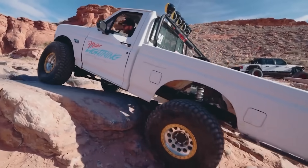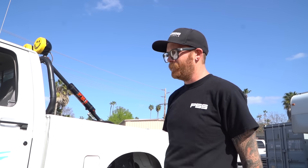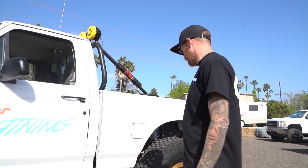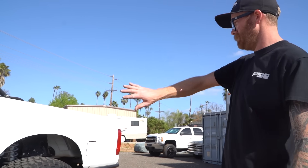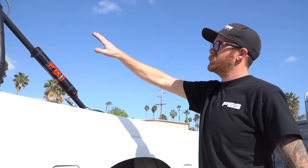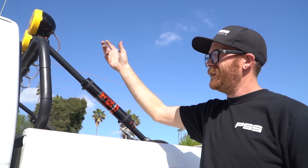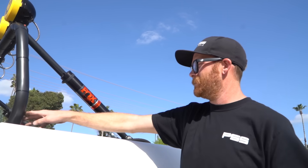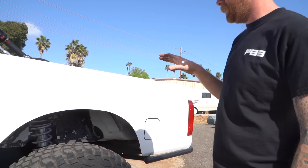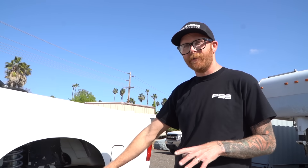We also added a Rugged Radios unit and an sPOD power distribution block for the roof lights so we can expand with accessories later. One thing this truck is missing is rock sliders — we went to Moab and were extremely careful because we ran out of time to build side protection. It does look kind of cool and fits our '90s monster truck theme, but that is next on our fabrication list. Moving to the visual stuff: this headache rack serves no purpose other than looking cool — standard old-school headache rack with lights, made out of two-inch tubing, and it bolts into the stock bed.